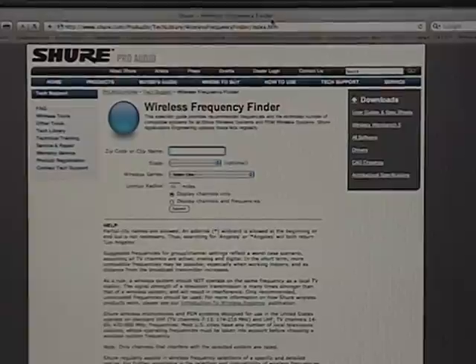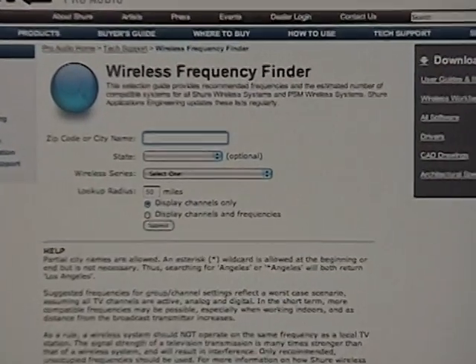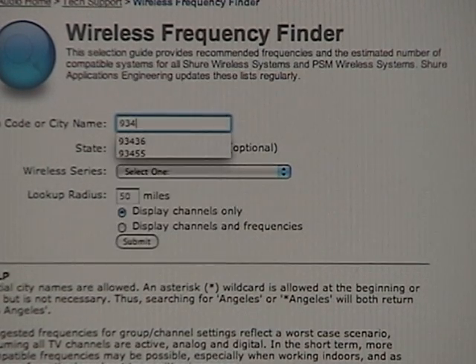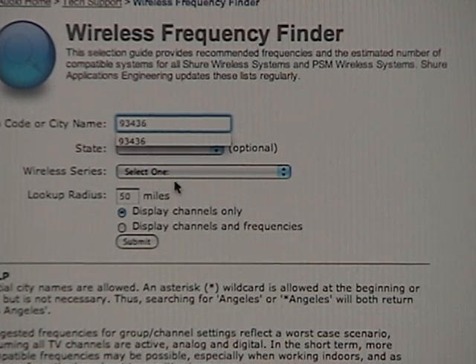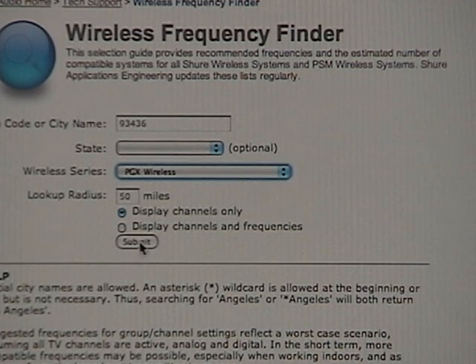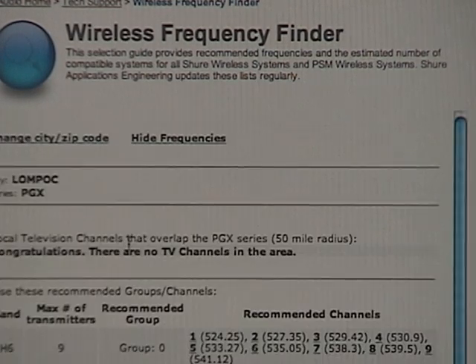The other way is to go to the Shure website, enter in your zip code, and the Shure database will give you recommended frequencies for your area. Enter in your zip code and what kind of wireless system you're using, then select channels and frequencies. Submit it and the database will pop up in a couple seconds with a recommended group and channels that can be used in your area.